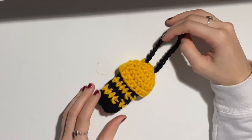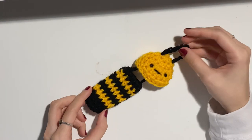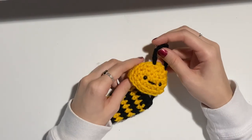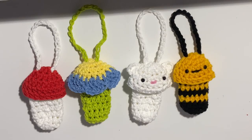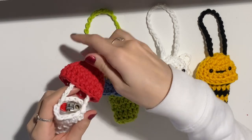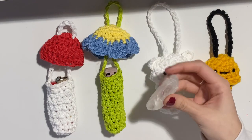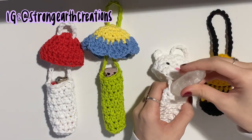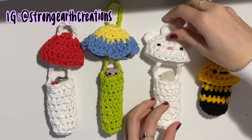Same with the bee — this is exactly the same as the first pattern, I just alternated colors between every round and added a little mouth. I think it would be super cute if someone added wings, but I didn't. Here is the finished product of all of the lighter holders we made in this tutorial, with a little example of what you can fit in these holders. Thank you so much for watching — I really hoped you enjoyed it. If you make this creation, please tag me on Instagram at Strong Earth Creations. See you in the next video, bye!